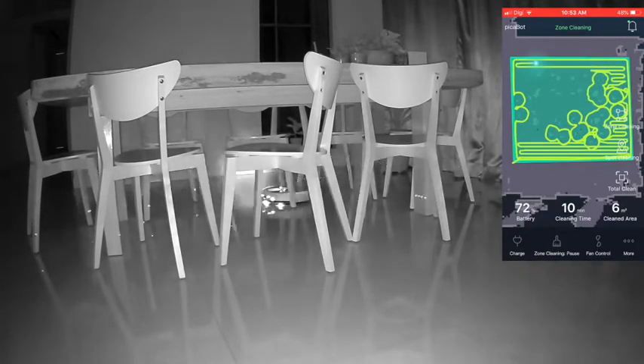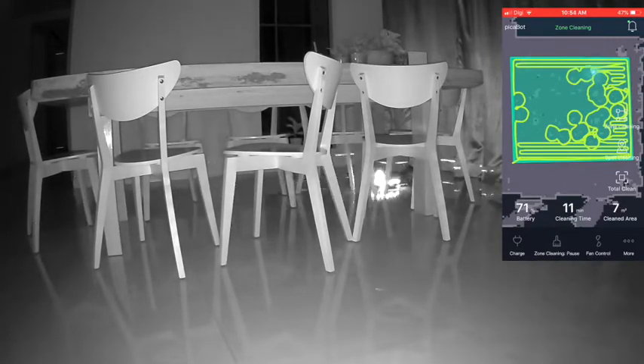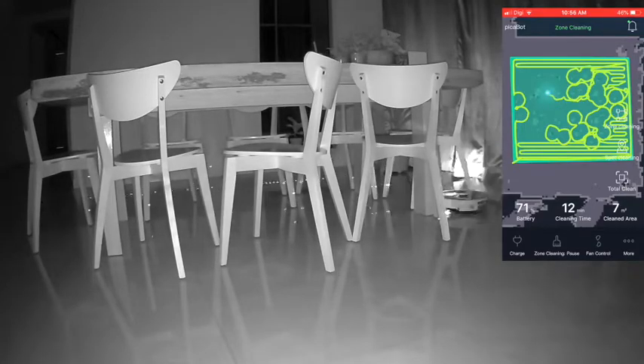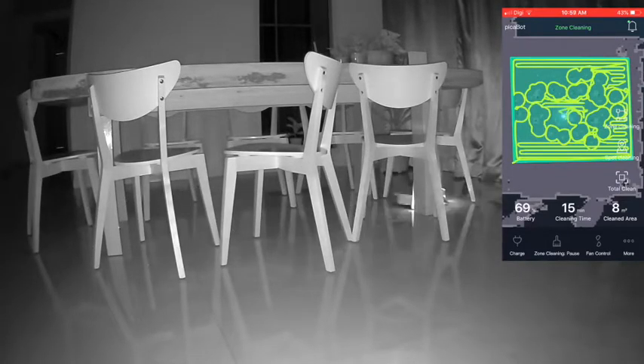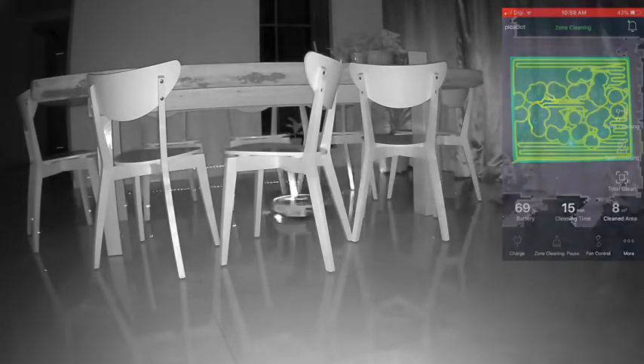You can choose to sweep, vacuum and mop at the same time, or just sweep and vacuum. And when I say mop, I don't mean simply attaching a piece of cloth as you might have seen in other robot vacuums — we shall see that in a while.